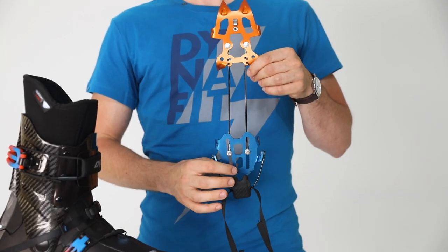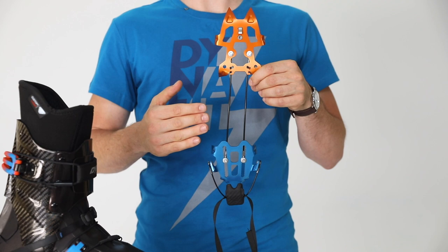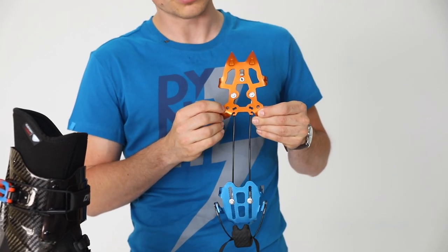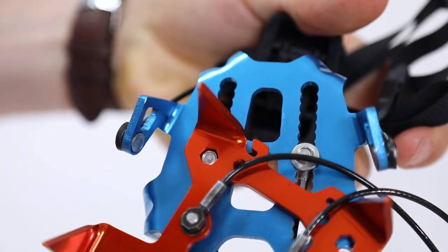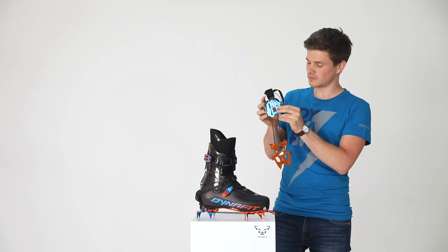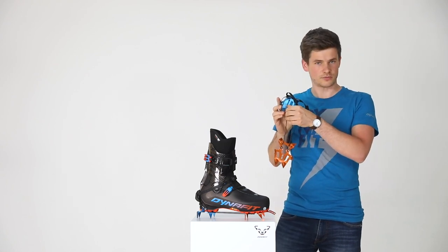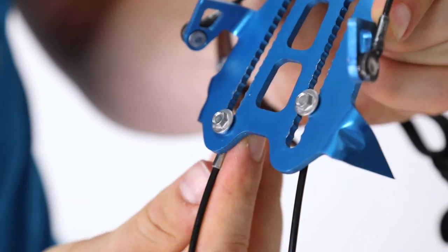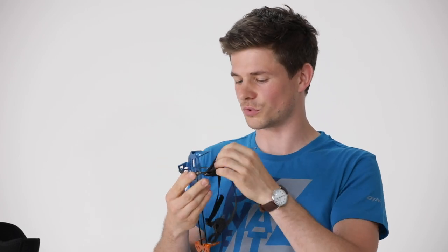The Dynafit crampon is also size adjustable without any tools. How does that work? Simply take your second crampon and this little small hole you can see here — put it over the screw and open it slightly. Then you have the possibility to simply turn the cable to the inside for 90 degrees. Now you can change position. You turn it back, it immediately locks again, and then simply close the screw.